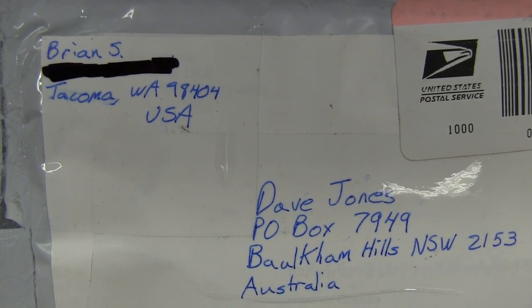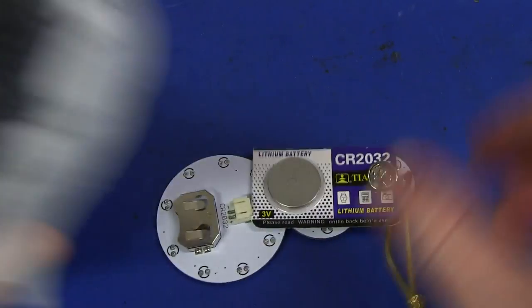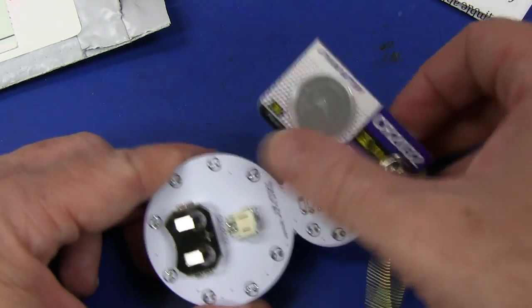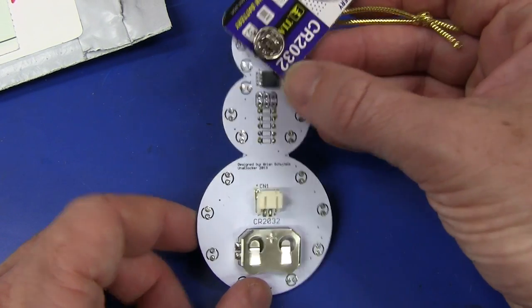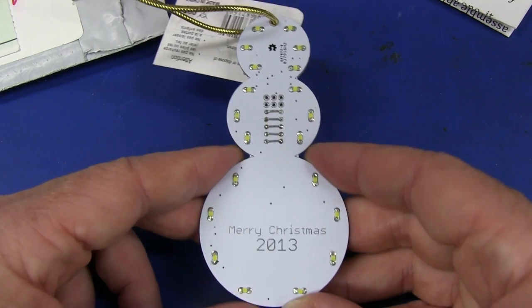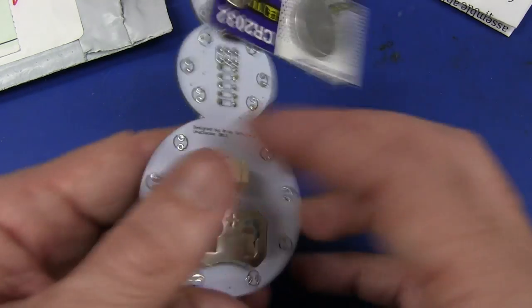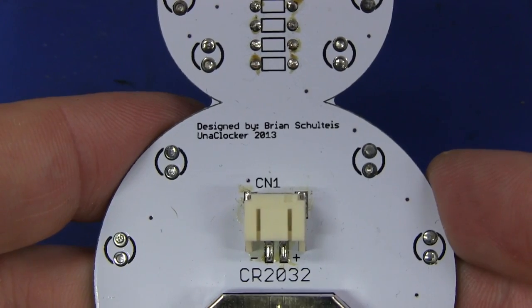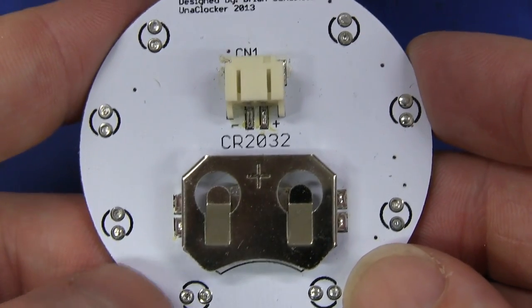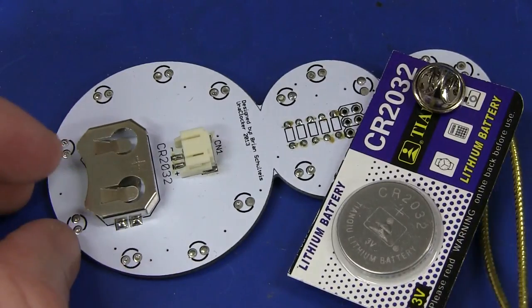We have one from Brian S. in Tacoma, Washington - absolutely tiny, opened before Christmas. It's a Christmas ornament. Brilliant. We have ourselves a microcontroller flashing snowman! Unfortunately, we don't get snow here in Australia - Christmas here is summertime. Merry Christmas! Designed by Brian Schutels, Uniclocker 2013 - with a little CR2032 button cell. He even included a battery. Let's give it a go. One little thing I immediately noticed - when you slide the battery in, there are LED pads exposed around here that could potentially short out, so that's a trap for young players.